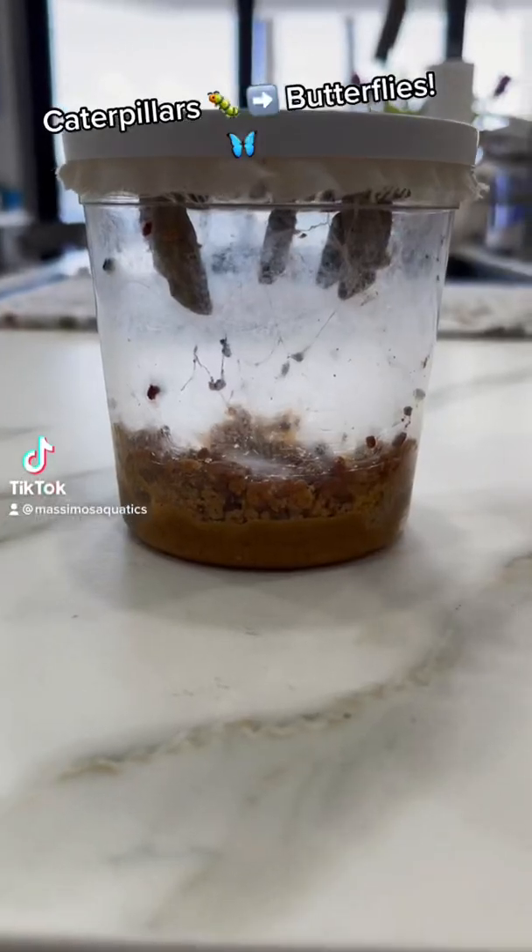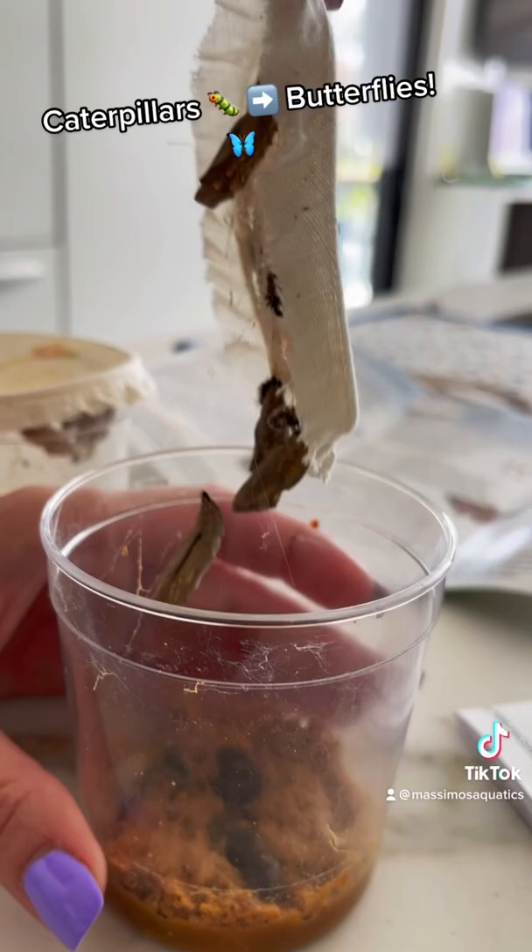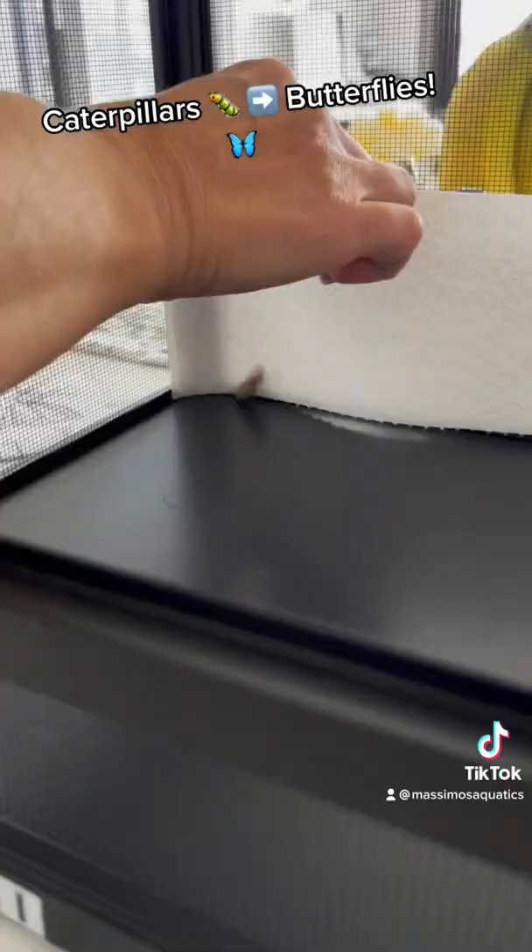If you've never seen what it's like to grow caterpillars into butterflies at home, stay tuned because we just got cocoons. Directions say to carefully take off the cloth and hang them at the side of your enclosure. This was our second cup — it was much more successful, and it's very normal for some to not make it.